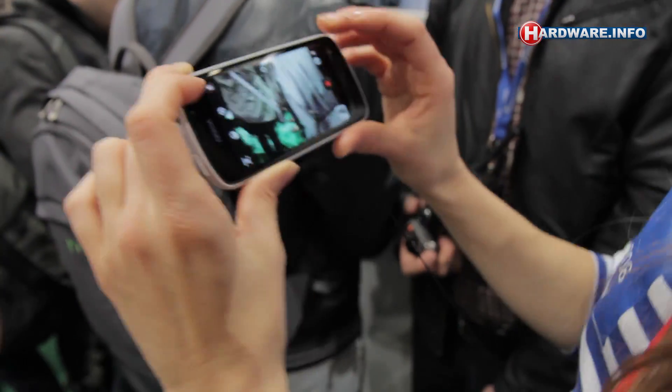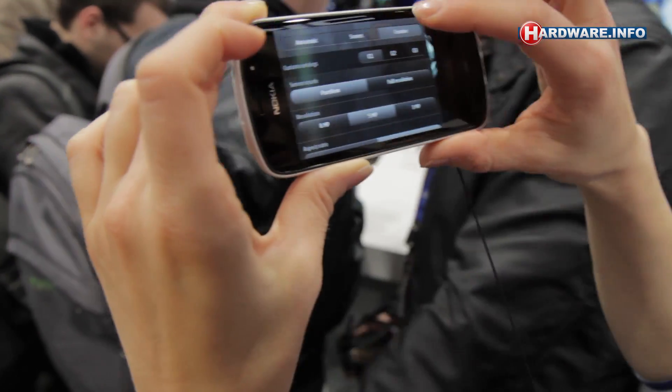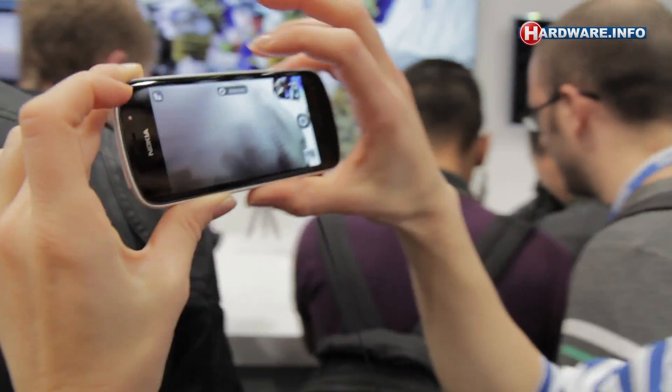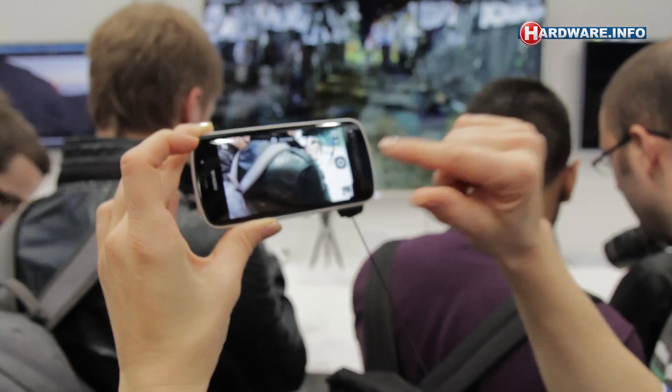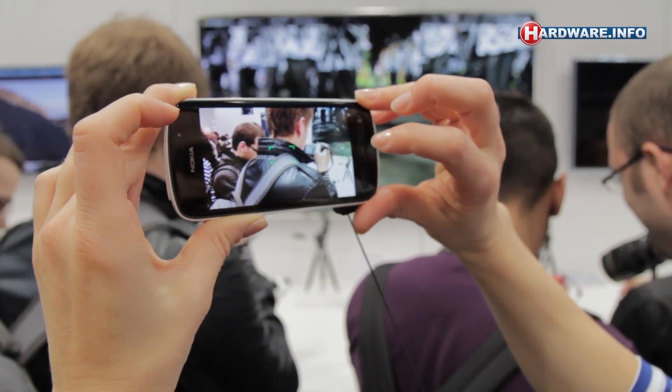Can you show the menus again? Oh yeah, the camera menus, yeah. So you have the automatic mode, which is really just about taking the picture, very easy.